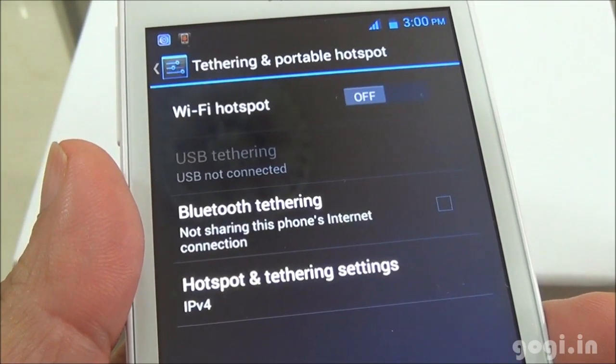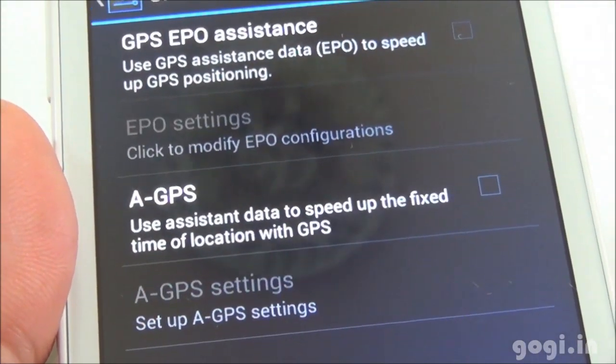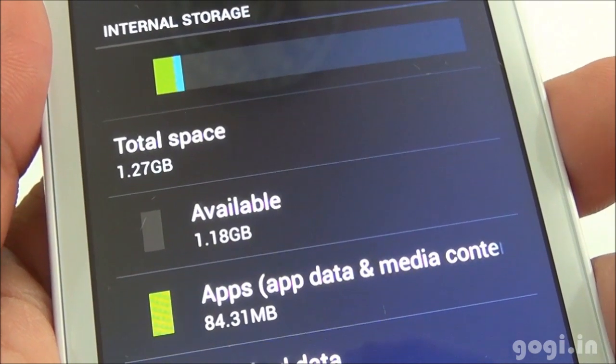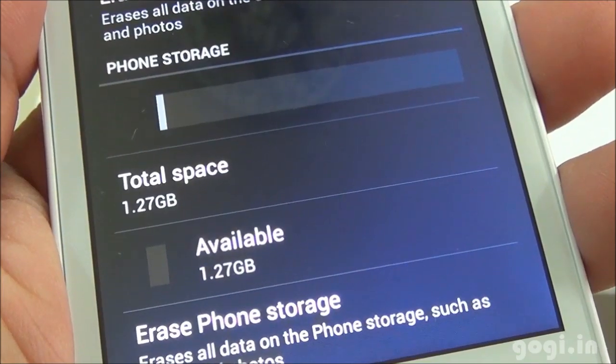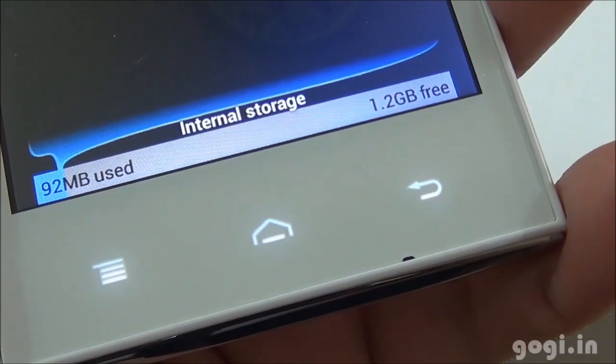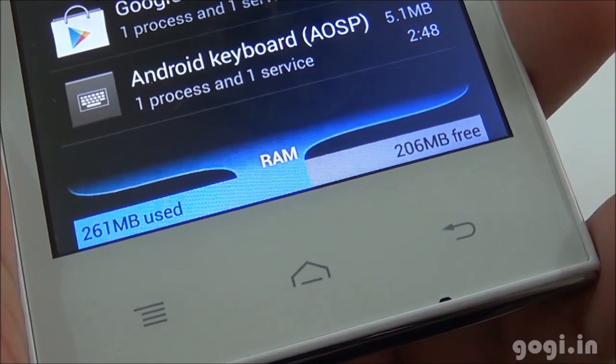WiFi hotspot, USB and Bluetooth tethering are supported. There is GPS with EPO and A-GPS support — make sure you enable both of these. Internal storage space is 1.27 GB of which 1.18 GB is available, and the phone storage is 1.27 GB with 1.2 GB free. Of the 512MB RAM, you get around 206MB free.